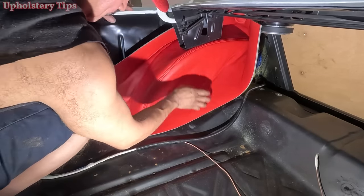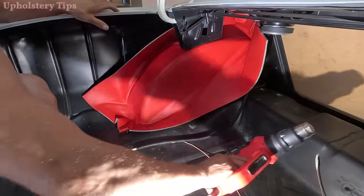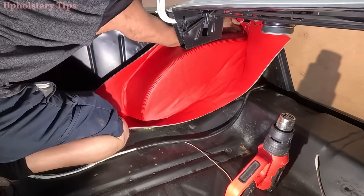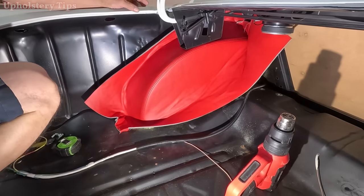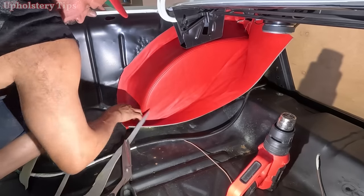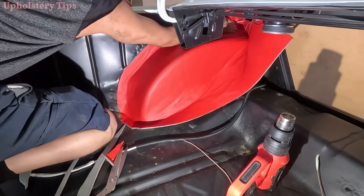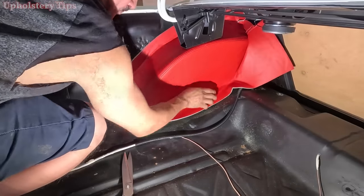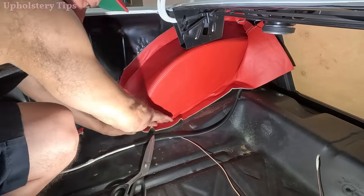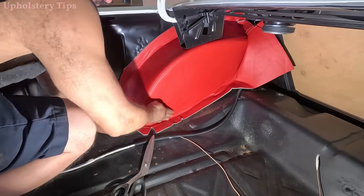I glue it, pull it, glue it — I activate the glue with hot air using a heat gun. After a while if I put those pieces together and they don't stick, that's why I activate the glue with hot air. Then I glue it — you can see no wrinkle, nothing like that. I make a cut and glue it to the floor.